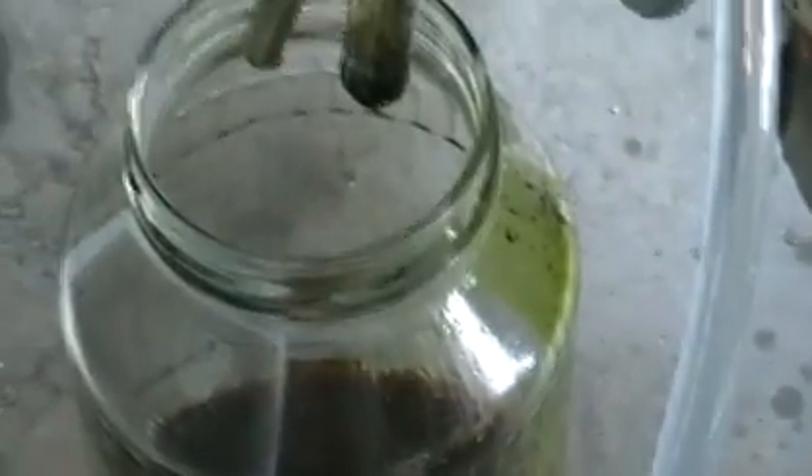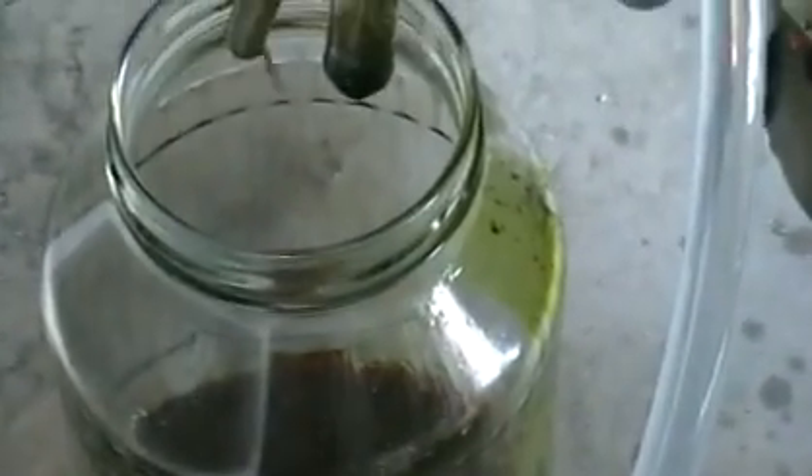So we've been running just about 20 minutes — this is still at 20 minutes — and now we've got quite a sizable amount of oil.